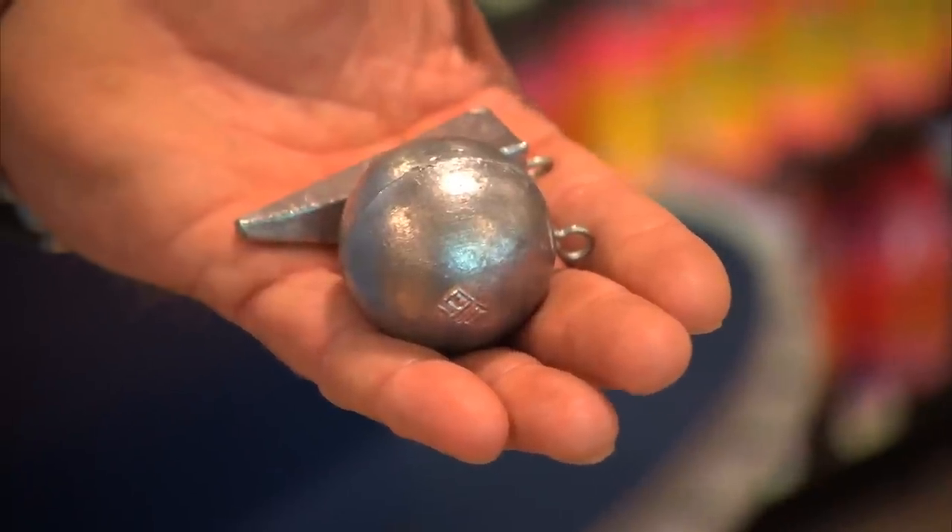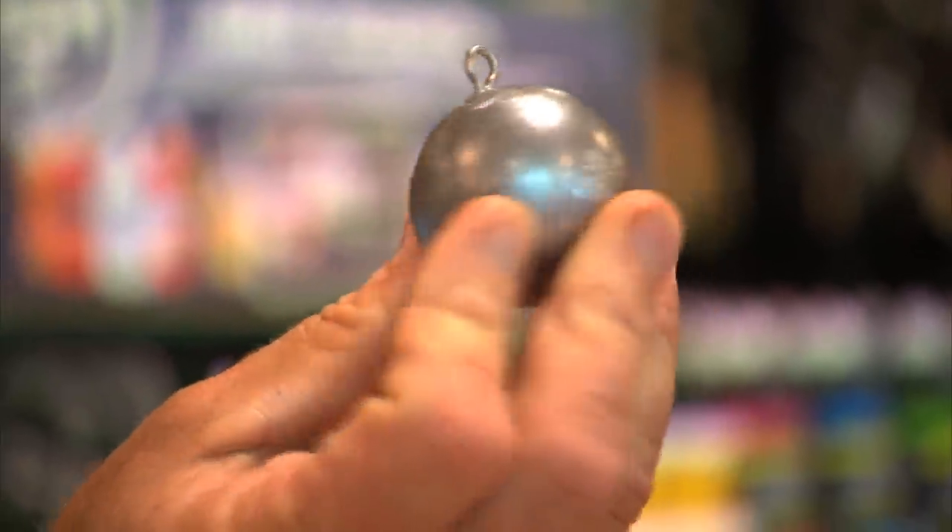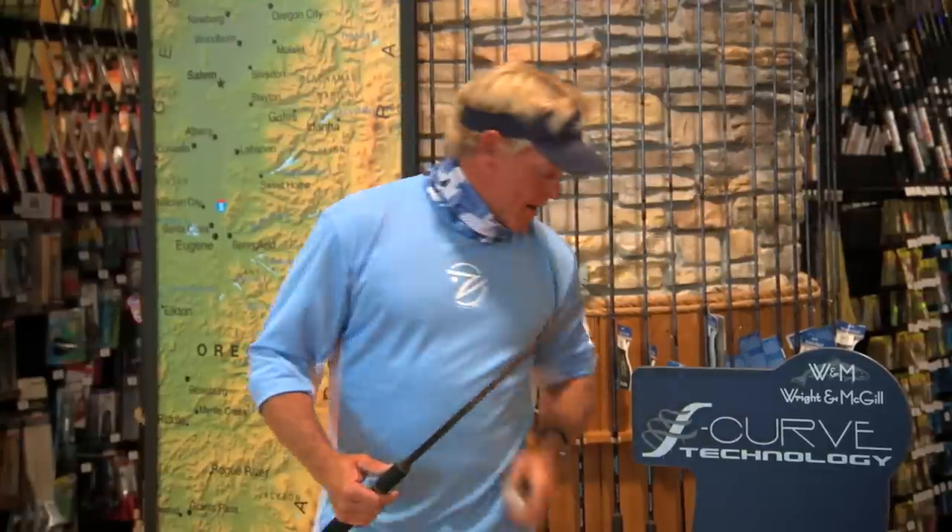There were some heavy weights — these are small compared to what we were using. We were actually using ball weights up to 24 ounces to hold them down on the bottom there on the Columbia River. With the current running through there, sometimes that's not even enough.